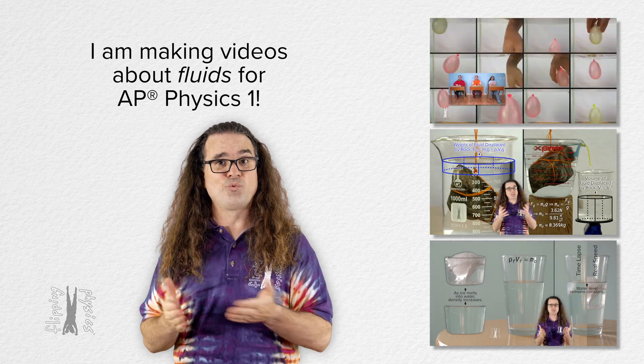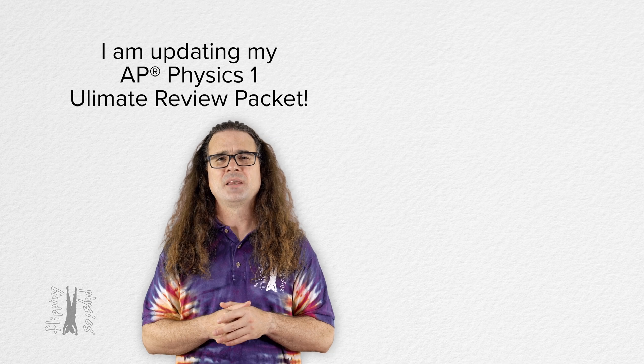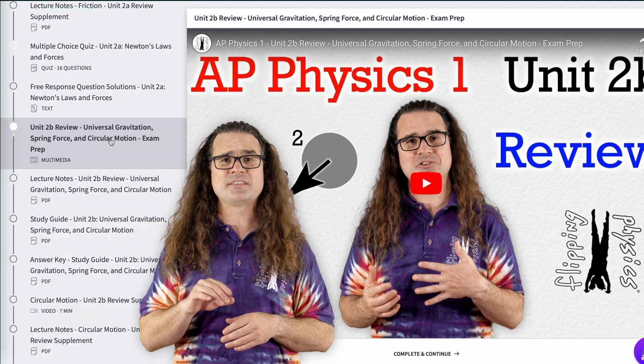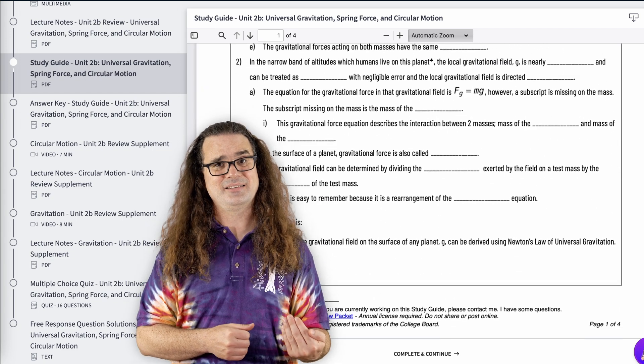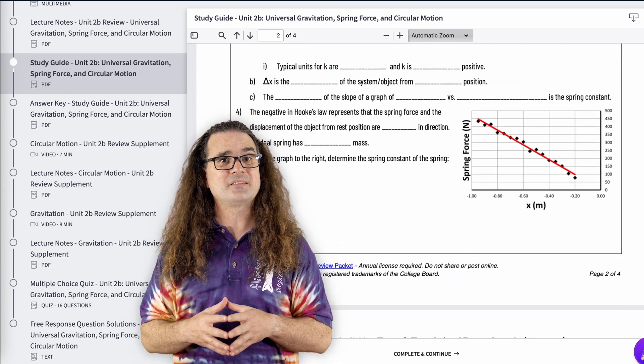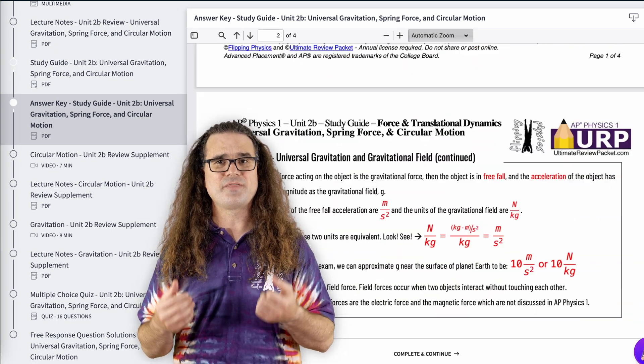I've been working on reorganizing and updating my AP Physics 1 Ultimate Review Packet. If you are enrolled in AP Physics 1 this year I definitely suggest you invest in that. There is so much in there to help you review the AP Physics 1 topics and to study for that exam.